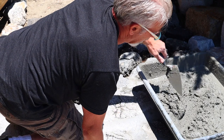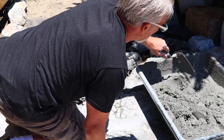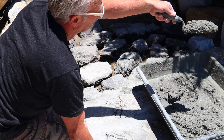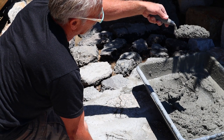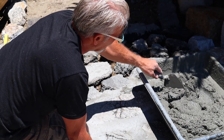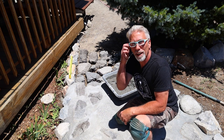Look at the consistency on this mortar — we stick our trowel in and it does not run off the sides; it holds. That's a really good consistency, at least I think so.